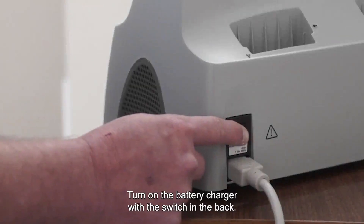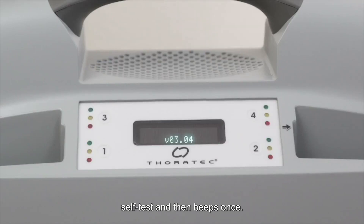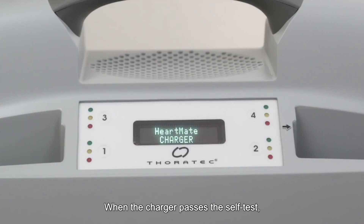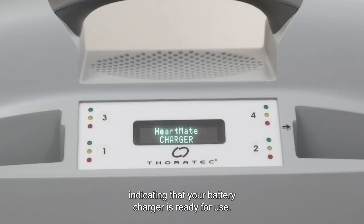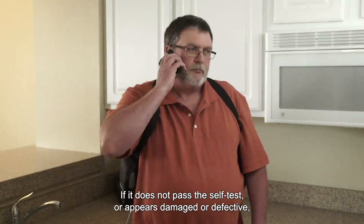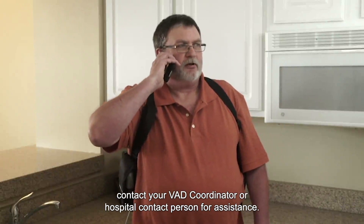Turn on the battery charger with the switch in the back. The front panel lights illuminate and the charger performs a 10-second self-test and then beeps once. Additional beeps sound for each battery in a pocket. When the charger passes the self-test, the message 'HeartMate charger' appears on the display panel, indicating that your battery charger is ready for use. If it does not pass the self-test or appears damaged or defective, contact your VAD coordinator or hospital contact person for assistance.